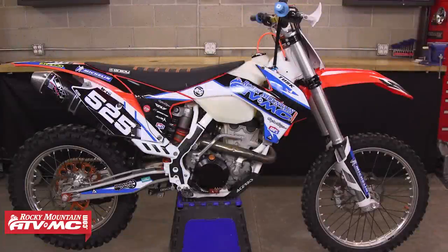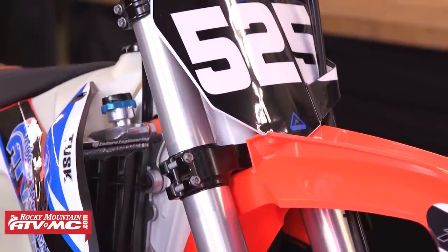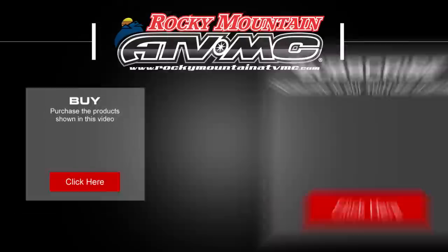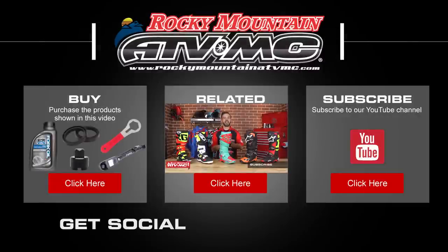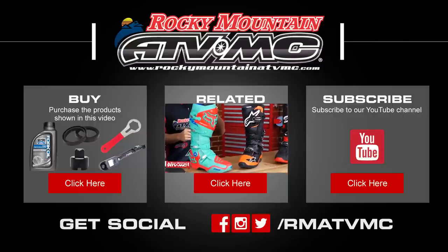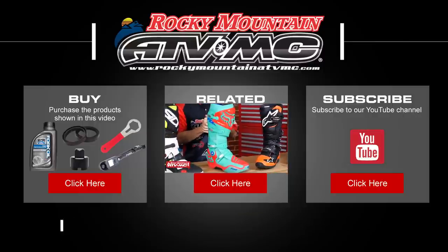If you have any questions about any of the steps in this video feel free to give us a call at 1-800-336-5437. Remember that all the parts and special tools needed for this job are available on our website at rockymountainatvmc.com. Thanks for watching.